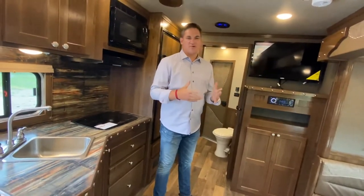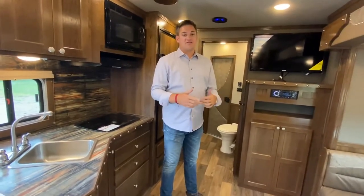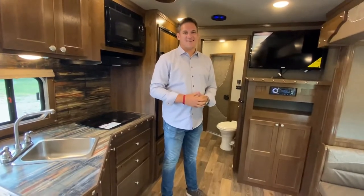Just another one of the cool trailers that we build here at SMC. To learn more, visit your local dealer or SMCTrailers.com.